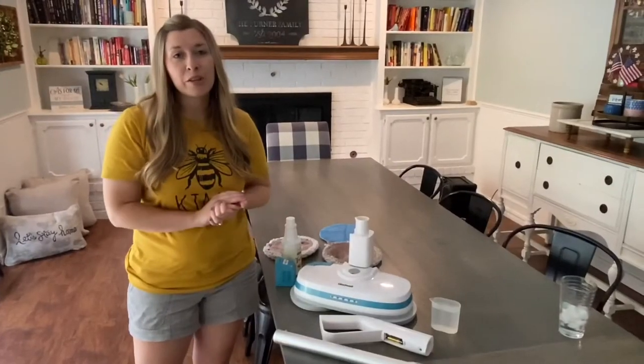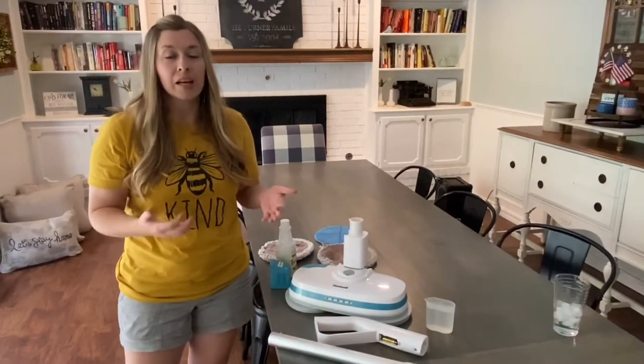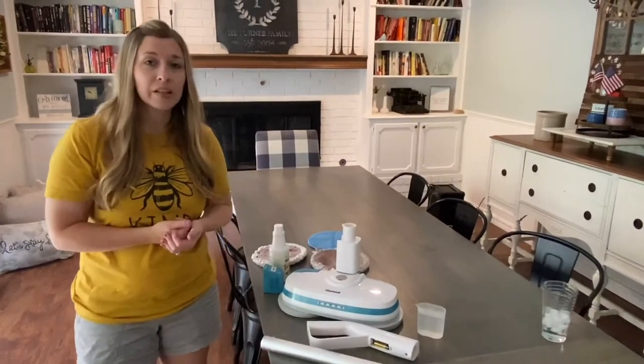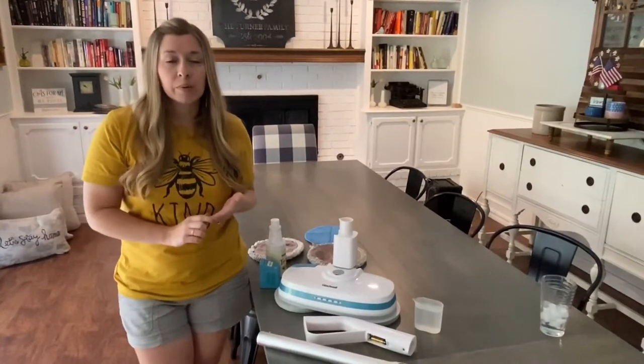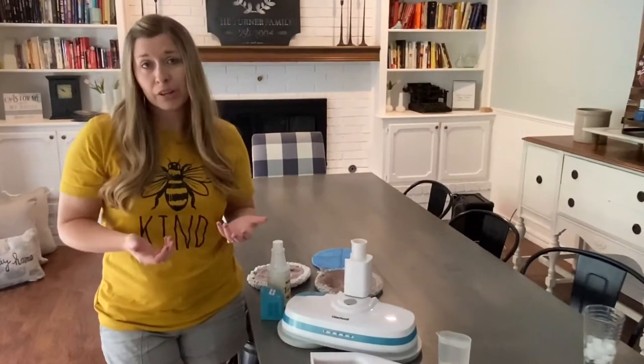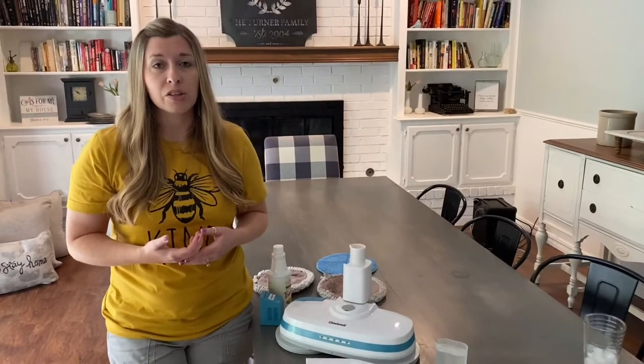Hey guys, I'm Dory with the blog This Full Life 5 and today I'm going to share a review with you on my Gladwell Coastal Mop. I've had my mop for a year now and I wrote a blog post on it. It was given to me in exchange for a blog post review, and now I've had it for a year and I love it. I wanted to create this video showing you how to put it together, how it works, and why I love this mop.